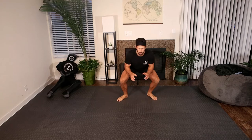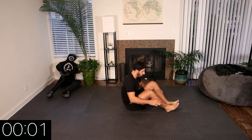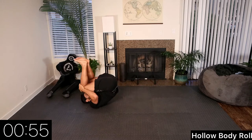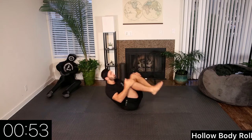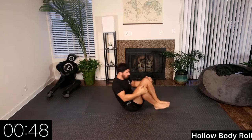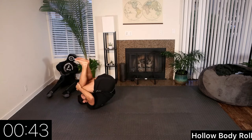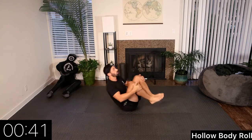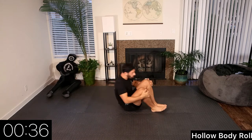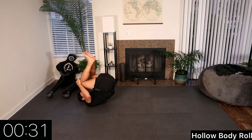Let's get into the routine. We're going to get started with hollow body rolls — a great movement to help loosen up our spine. Key points: we want to keep our knees tucked to our chest as we roll, and our chin tucked to our chest as well. This movement is great to loosen up the spine and is really important from the seated guard position.